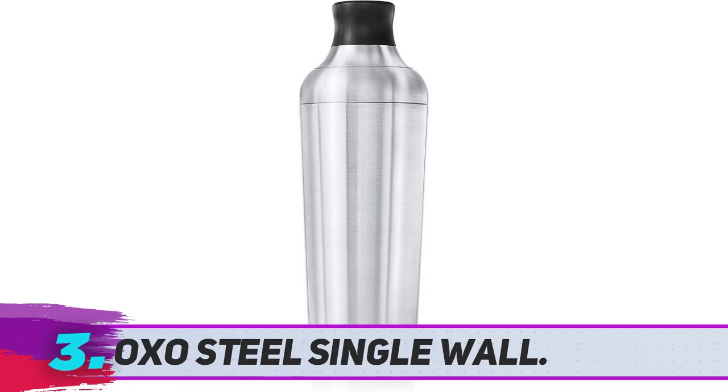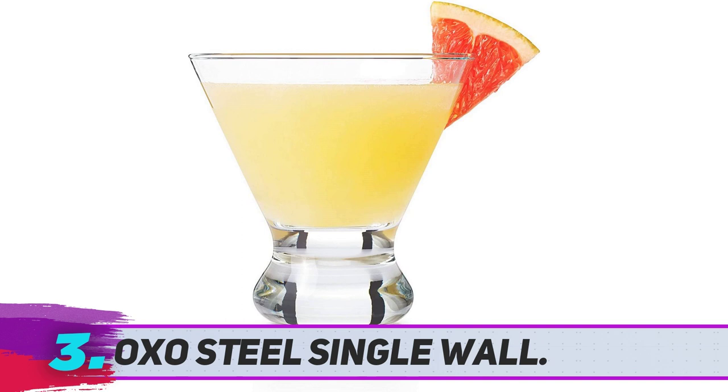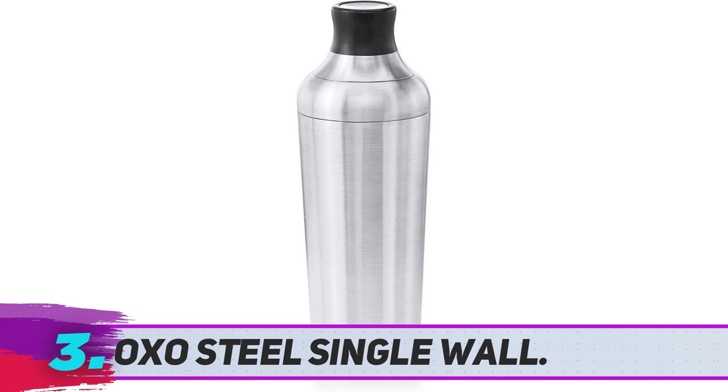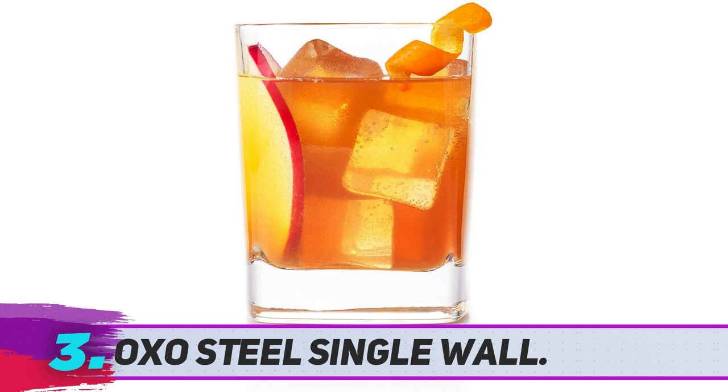OXO Steel Single Wall, not double walled. Calling all home entertainers — OXO's Good Grips Cocktail Shaker allows for easy mixing. The shaker comes in three parts: a 24-ounce stainless steel cocktail shaker, a straining lid, and a cap, complete with a built-in jigger marked with both 1- and 2-ounce pours.